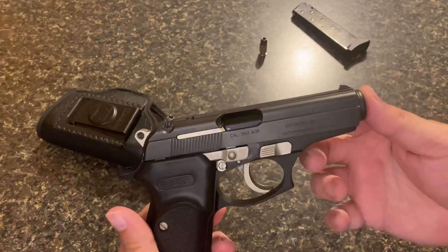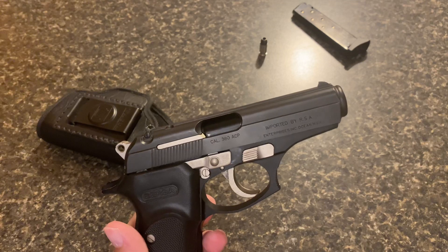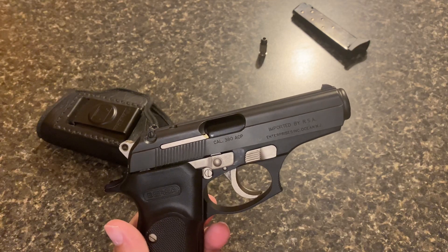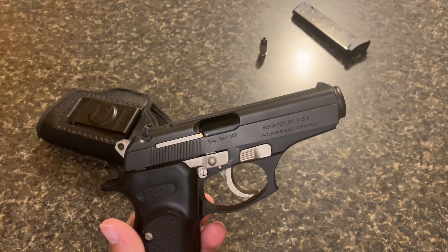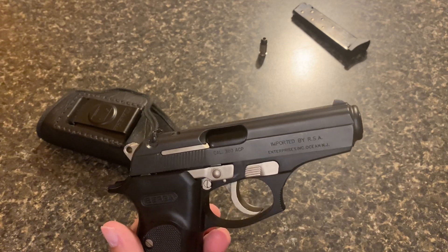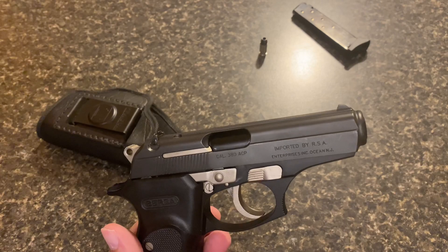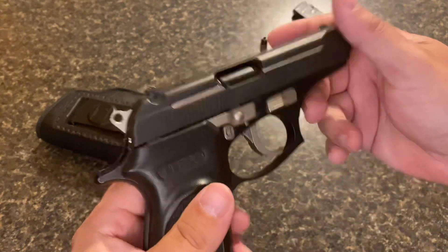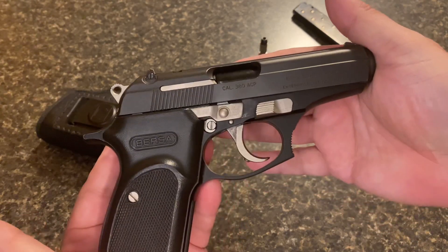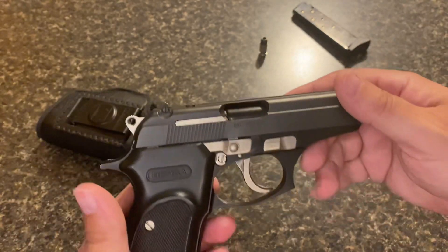I have different weapons for different seasons — winter guns, summertime guns, fall and spring guns. Anybody who carries knows exactly what I'm talking about. I'm not going to carry my Glock .40 cal Model 22 in a pair of drawstring shorts — it's not going to happen. You've got to find things that fit better, and this is one of those guns that's just easy to carry.